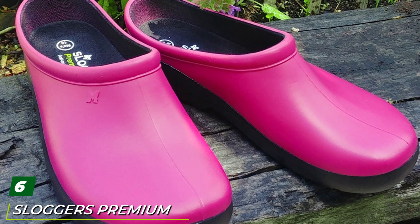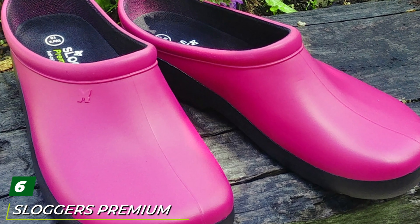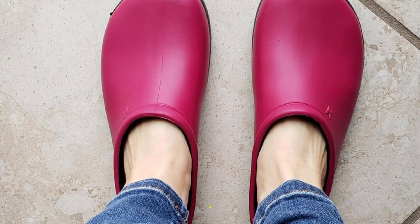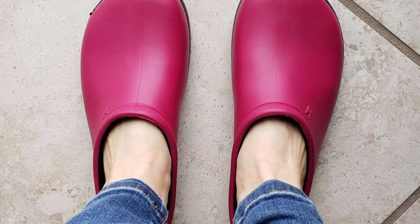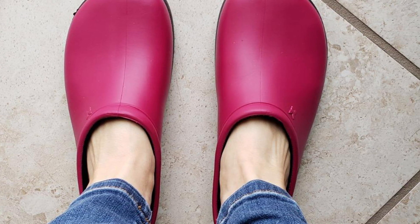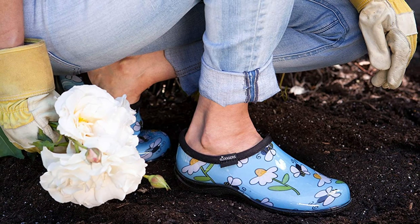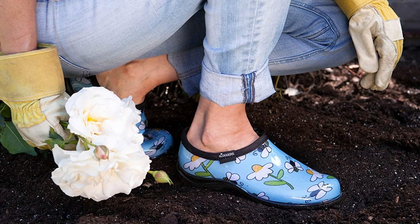The number six position is dominated by Sloggers premium garden clogs. While I'm showing the women's Sloggers garden clogs in the link, Sloggers makes a men's garden clog as well. What I like about these is that they are lined with moisture-wicking, fast-drying fabric that will keep your feet dry and comfy. The top is edged in a soft water-resistant padded edging for comfort.